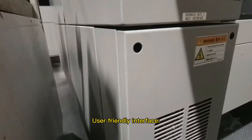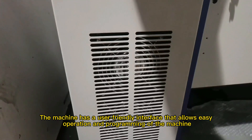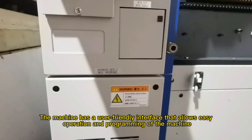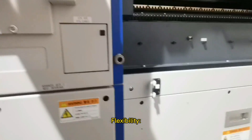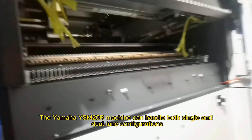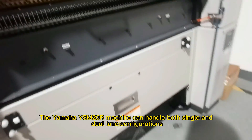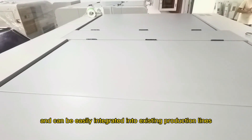5. User-friendly interface — the machine has a user-friendly interface that allows easy operation and programming. 6. Flexibility — the Yamaha YSM20R machine can handle both single and dual-lane configurations, and can be easily integrated into existing production lines.